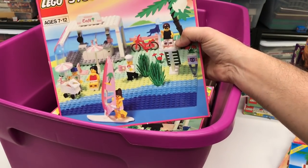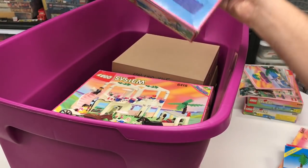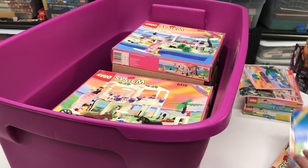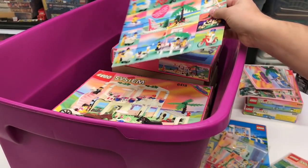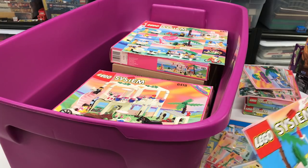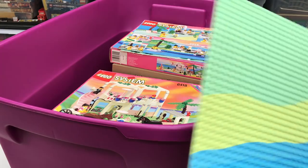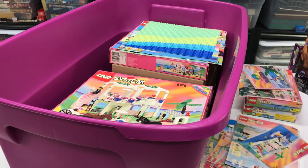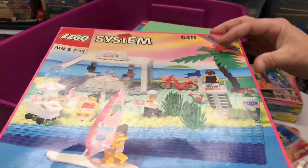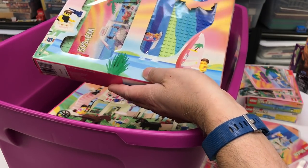Here is another copy of 6411, which is Sand Dollar Cafe - not next to the horse stable. There's another box from 6411 that might have gone with that other one. Another box part. There's a base plate - one of the beautiful Paradisa base plates. Oh yeah, look - another 6411. That's what it looks like on the inside of the box.